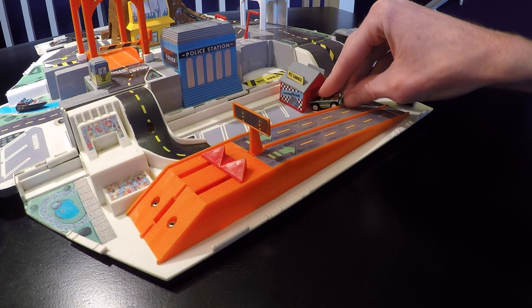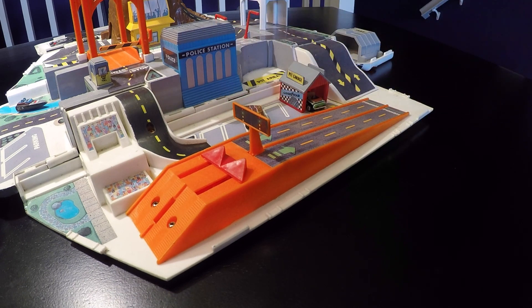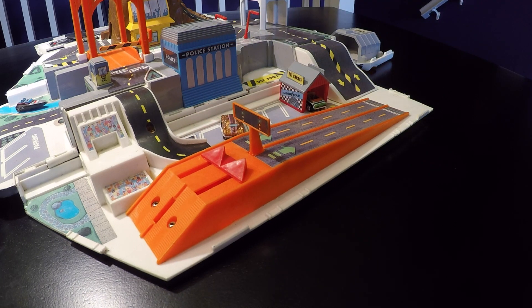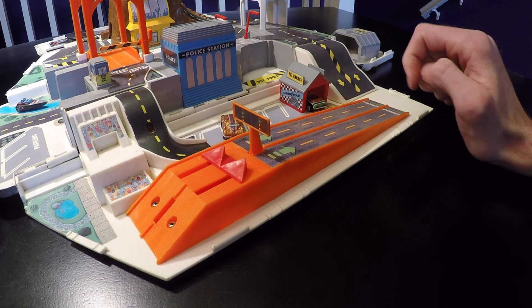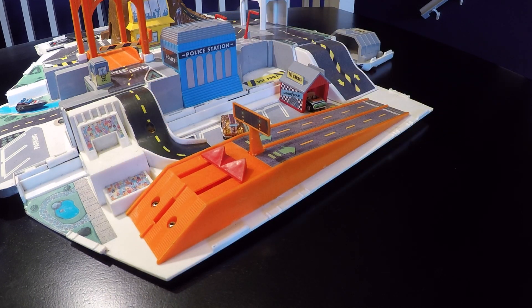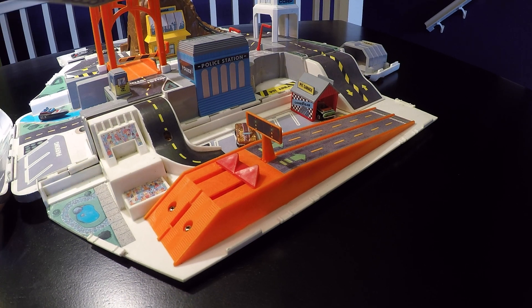The Camaro drives back into the pit garage, and the C2 goes right over here. That's pretty awesome. There's also a police station here that features electronic police sounds. Apparently there's supposed to be a red button, but I don't think mine ever had it. But there's a police station there, so that's pretty cool.